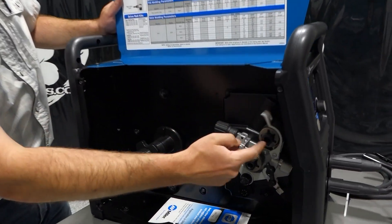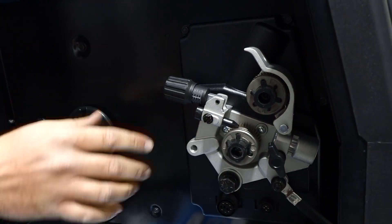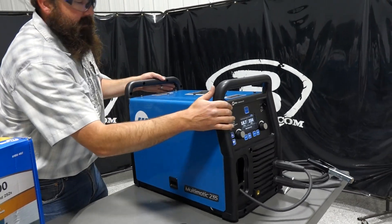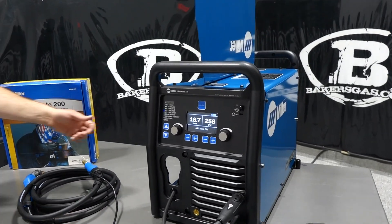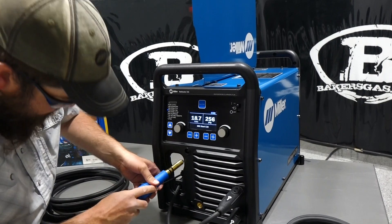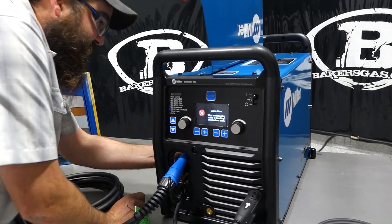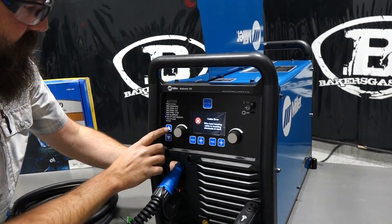We've got our drive roll system — dual drive rolls on the unit. They just lock in, come out, go back in. Pretty nice, standard on Miller equipment. Got our spindle here for our spool and the power lug. We'll pop the MIG gun in and I'll show you here. We power this thing up, put our MIG gun in — we've got to feed our power cord in for the MIG gun — and then we'll tighten that down.